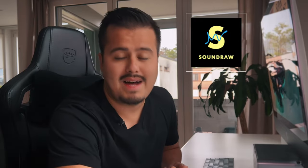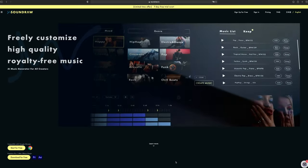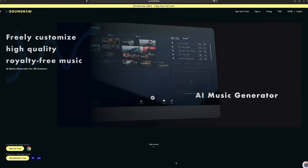Before we start, I'd like to mention that this video is sponsored by SoundRaw. It's an AI music generator that allows you to create and compose royalty-free music for your videos, like the one you're listening to right now. I will talk more about them later.